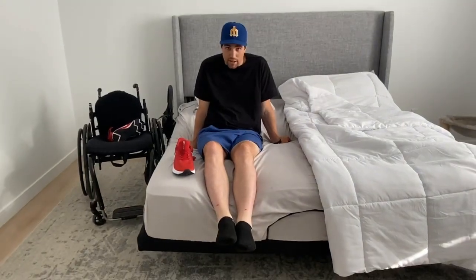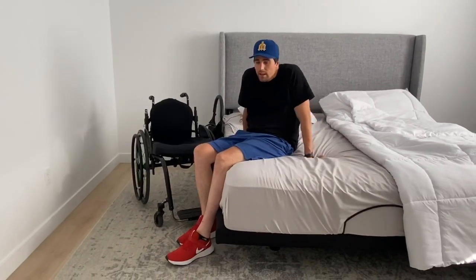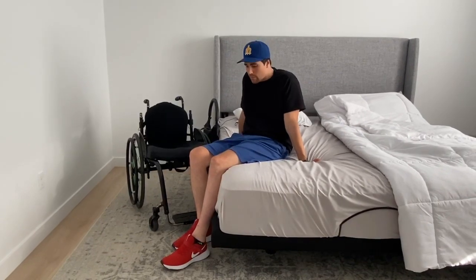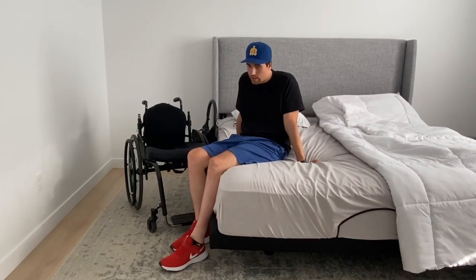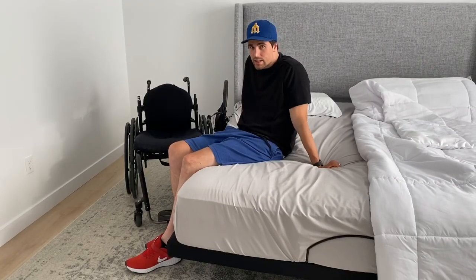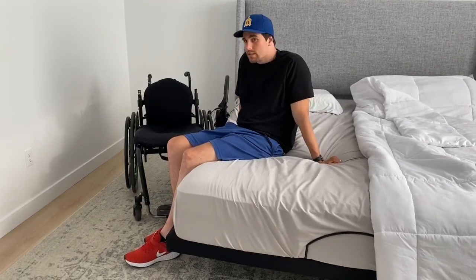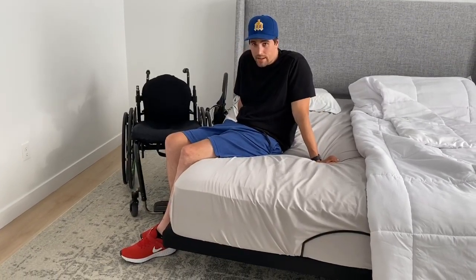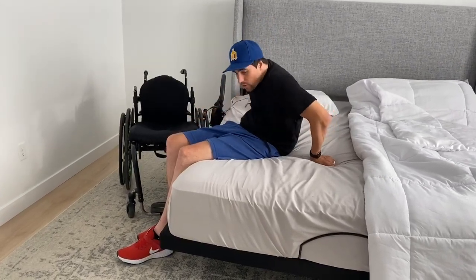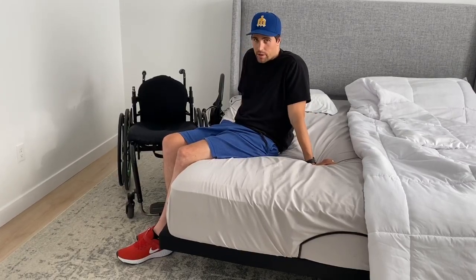Now it's time to get back in the chair. One thing you may notice is I always have my shoes on when I'm doing a transfer. This is because they grip a lot better than socks or no shoes, so it helps me keep my legs from sliding out and I can use them bent as a pivot. I kind of suck at transfers, so the popping up part has been really difficult for me for a long time — still working on that.